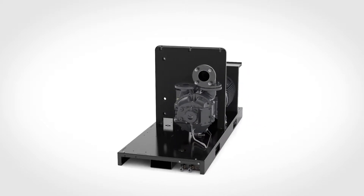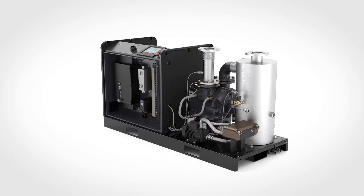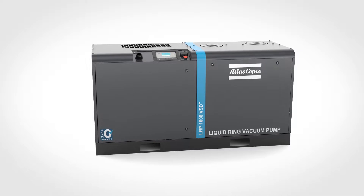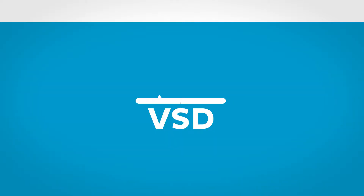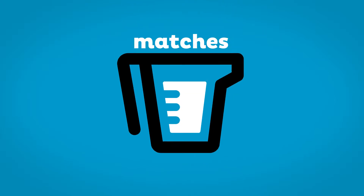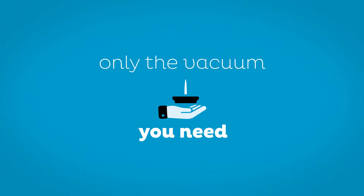Atlas Copco's LRP VSD Plus is packed with innovations, both big and small. The result is a liquid ring vacuum pump that truly is more than the sum of its parts. Its VSD technology will take your energy savings to new heights. The variable speed driven motor precisely matches your process's demands, serving up only the vacuum that's needed.